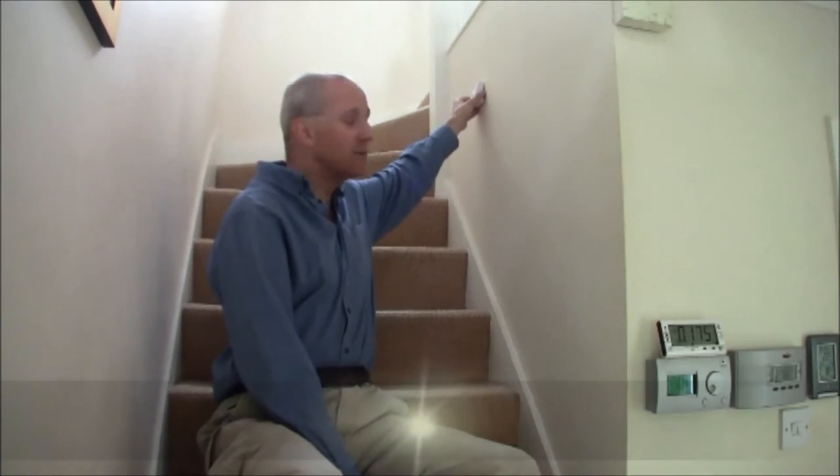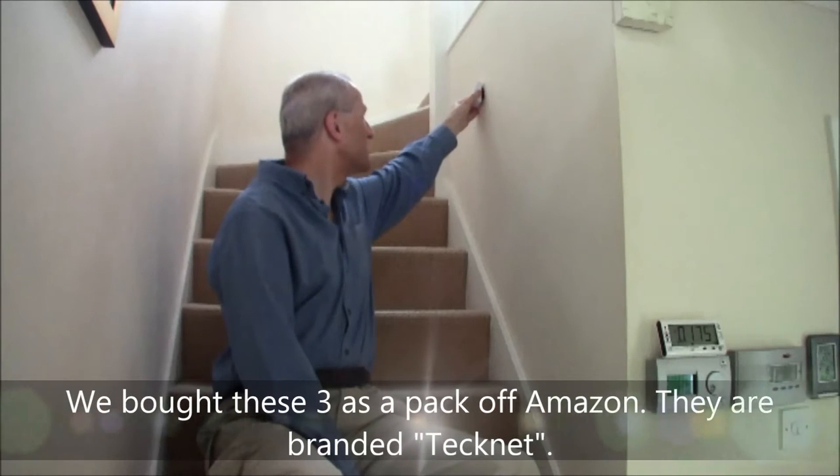Today's topic is lighting and appliances. Sitting on the stairs of our home, the first device to showcase is battery-powered LED stair lighting. It's wireless, and there are three of these in the stairwell.